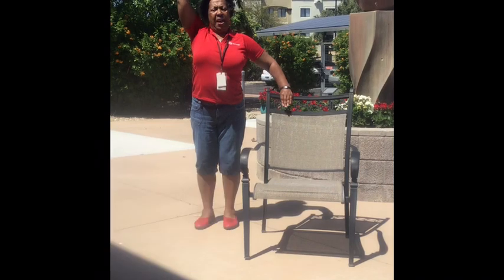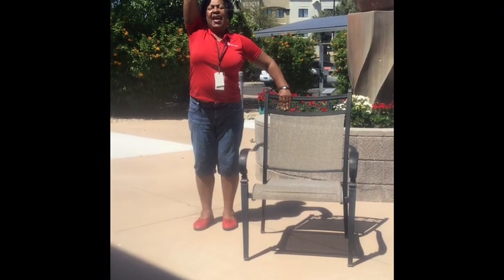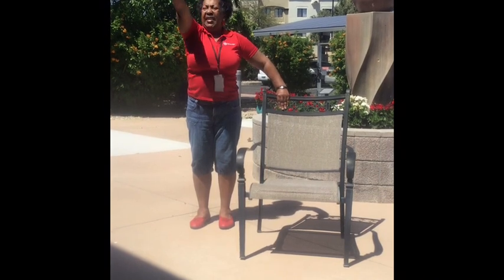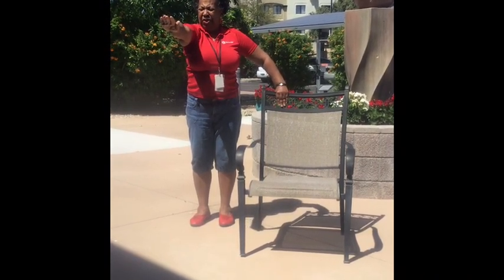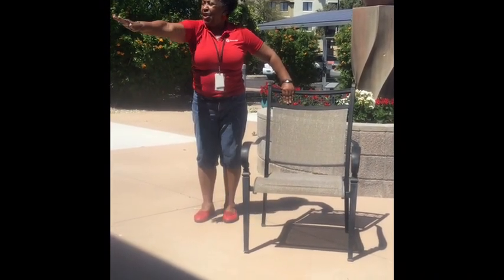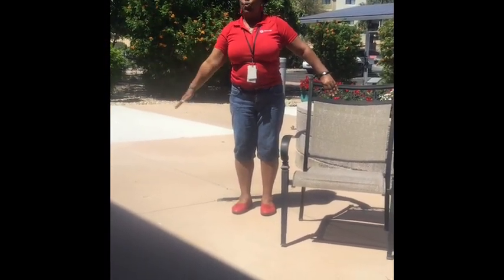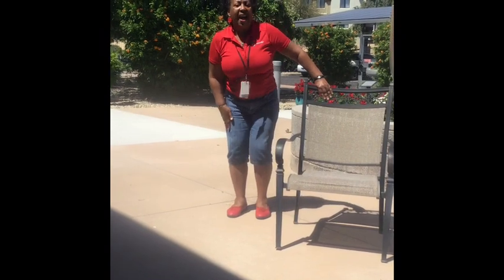You're going to take one arm up and push it to the sky, then look at your hands and wave at yourself. Take it to the middle, stretch out in front of you, and take it to the side. Stretch to the side and down to your waist.